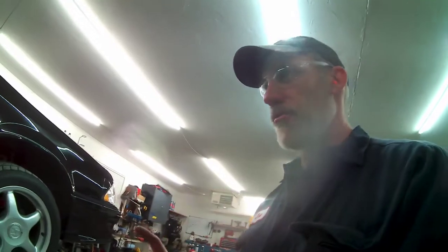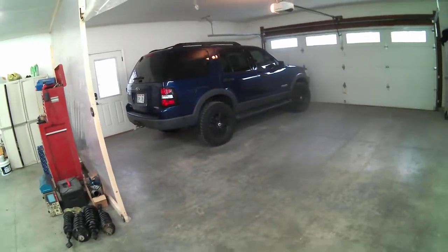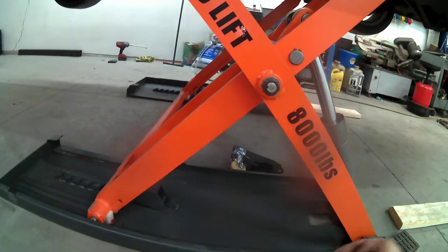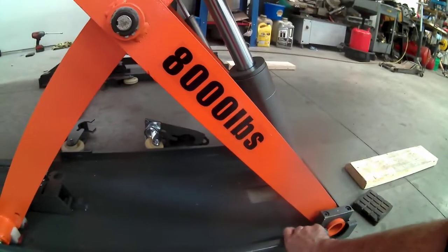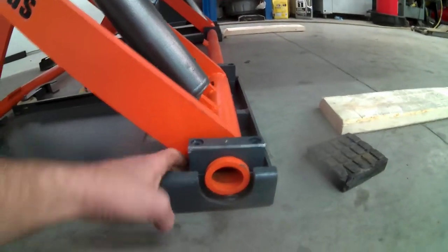I did have one problem with this lift. When I put my Explorer up on it — it's only an '06 Explorer, so not super heavy — I got some damage. I only ran it into the first or second tooth, and when I ran it back onto the lock at that angle, these arms are at such a severe outward angle there's a lot of force pulling them apart. It literally bowed this over and bent the bearing box right here — you can actually see the bearing box is bent and there's a gap down here.